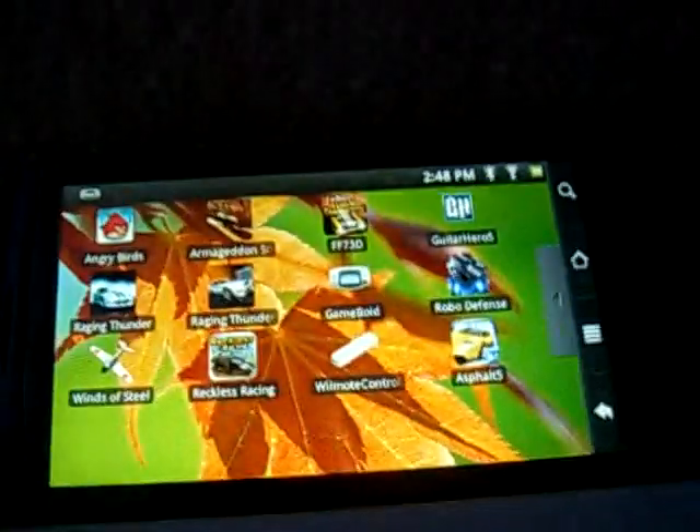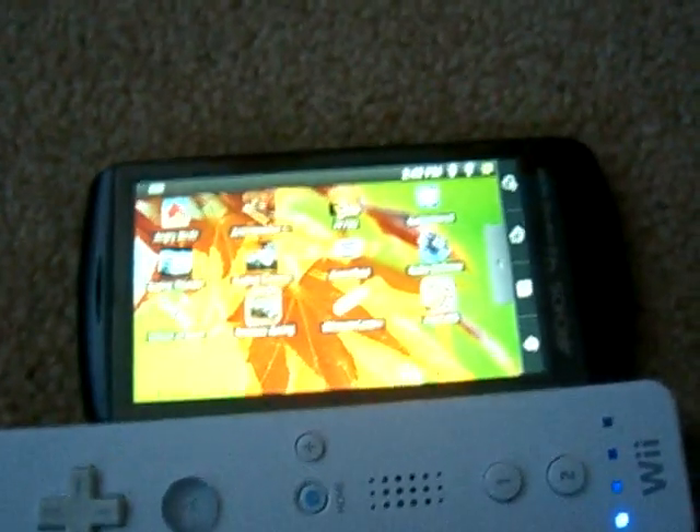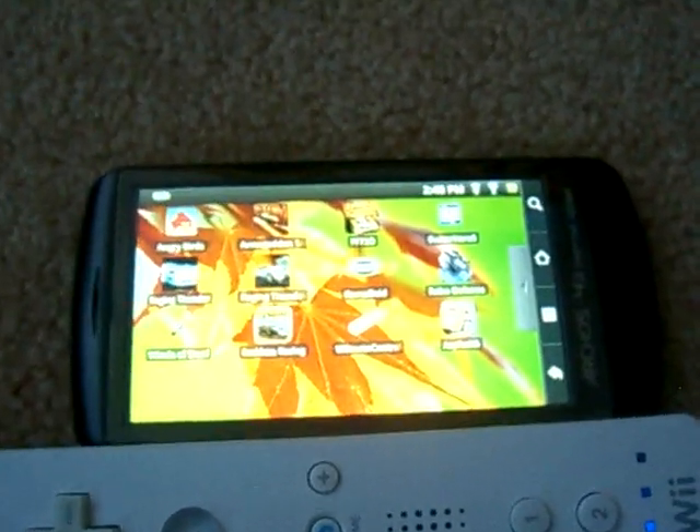So yeah, that's how you use the Wii remote controller on your Archos 43, 70, or any Generation 8 device.